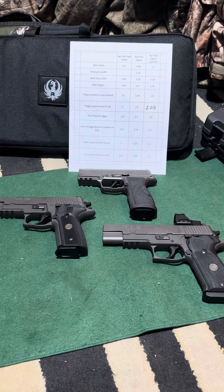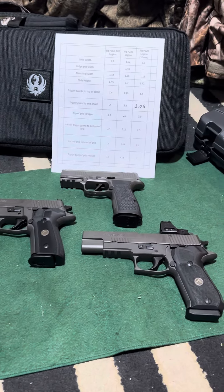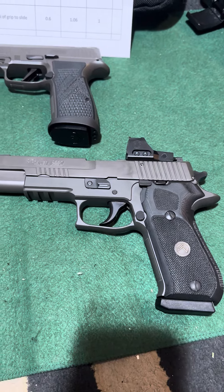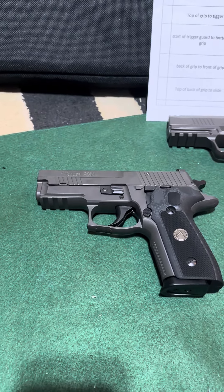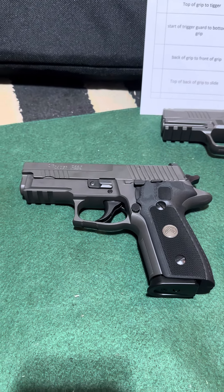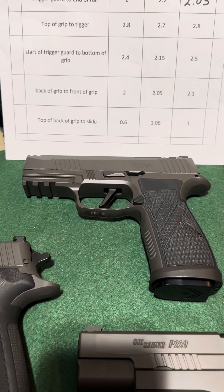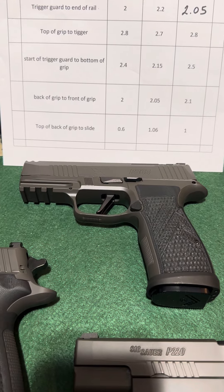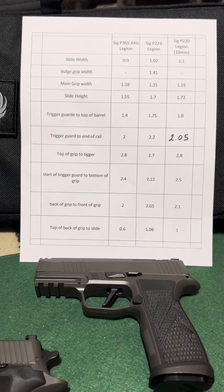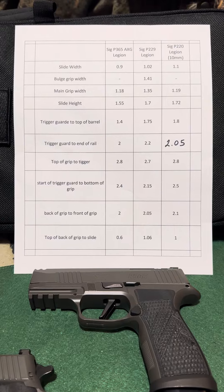Welcome to Cool Guns. Let's compare some details about these three Legion guns by SIG. We have the P220 in 10mm, the P229, which is the compact of the 226, and the P236 AXG Legion. I just got this AXG Legion and wanted to do some comparison.